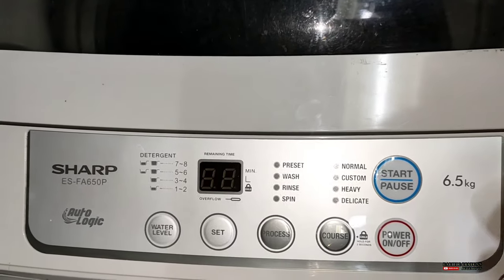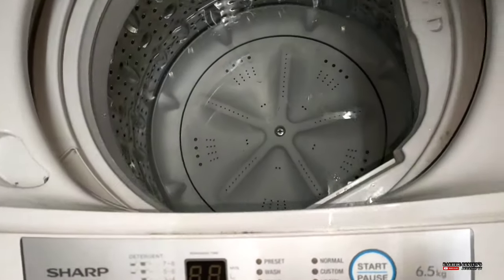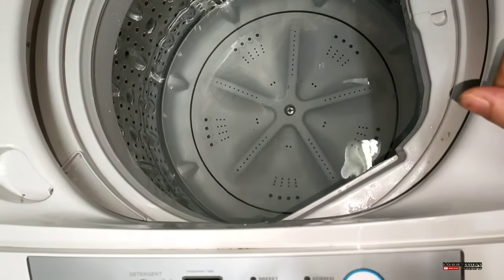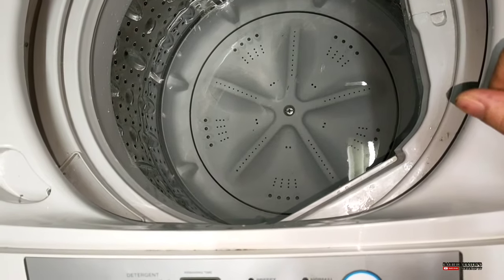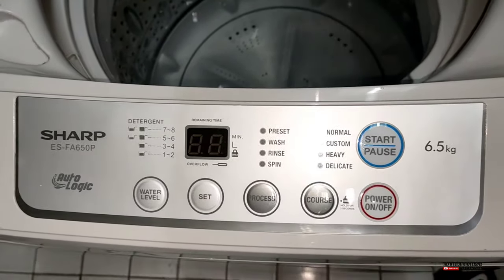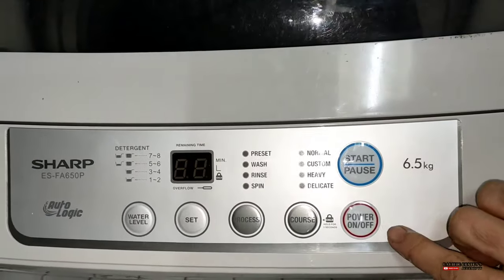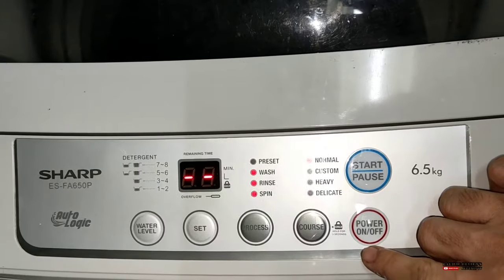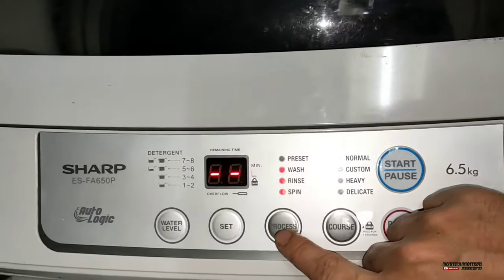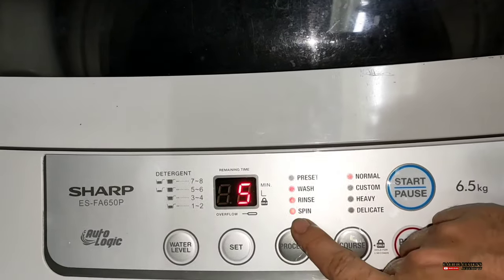Yung process niya, yan lang. I-off nyo lang po itong power. Pag-off nyo ng power guys, simple — iisipin ninyo, pag re-reduce na yung tubig, hindi po, andun pa rin yung tubig. Napundo pa rin yung tubig sa loob. Kahit i-off na po ang unit ng inyong washing machine. So ang gagawin ninyo, sasara ulit. Ipa-power nyo ulit. Pagkatapos, punta po kayo sa process. Pagdating nyo sa process guys, idalagay nyo po siya sa spin.